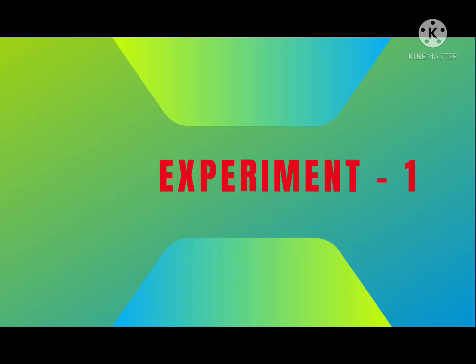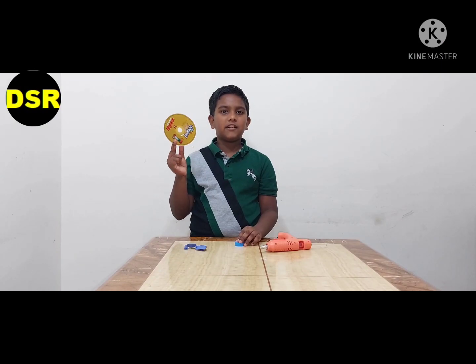Hi y'all, welcome back to our YouTube channel. I'm Daniel Jacob. Hope you all are liking our videos. Today we are going to do some exciting science experiments, so come on let's do the science experiments. We need a CD, a bottle cap, a balloon, and glue.